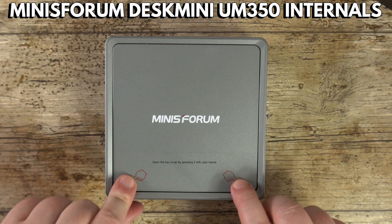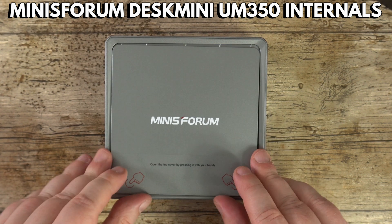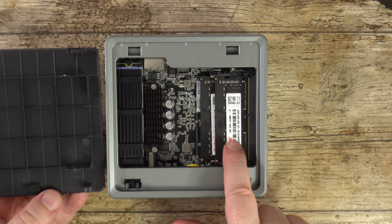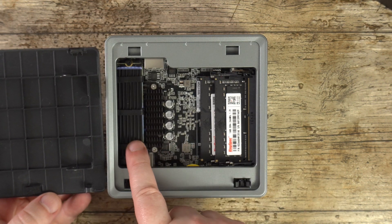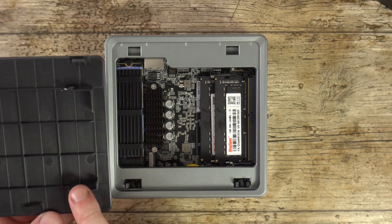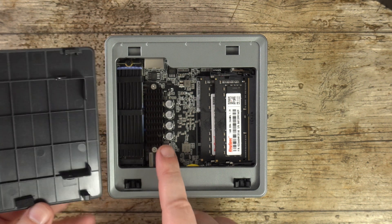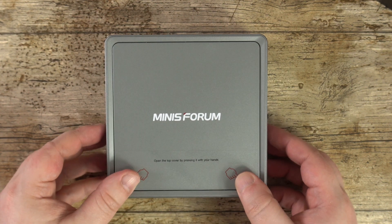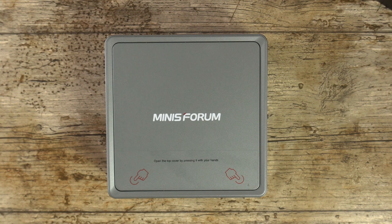Upgrading the UM350 is a breeze. Simply press down on the two front corners to unlock the lid and it can be lifted up. The RAM and SSD can be upgraded if you wish to. There is also space inside for a two and a half inch hard drive or SSD which can be fixed to the lid with the included screws and SATA connector.